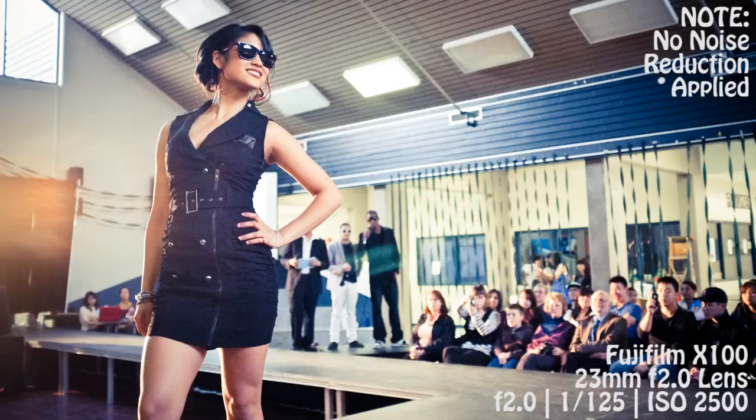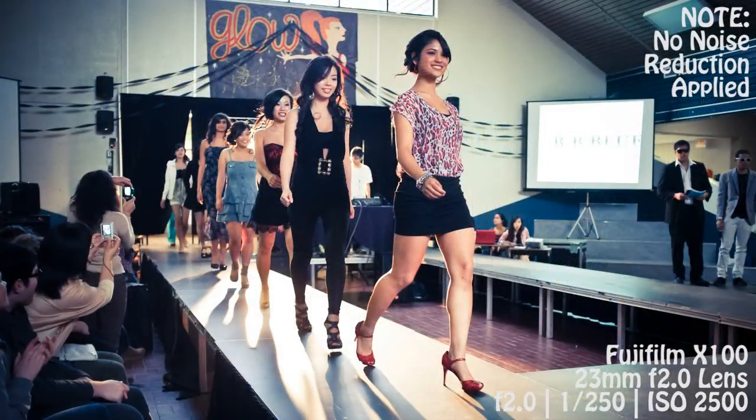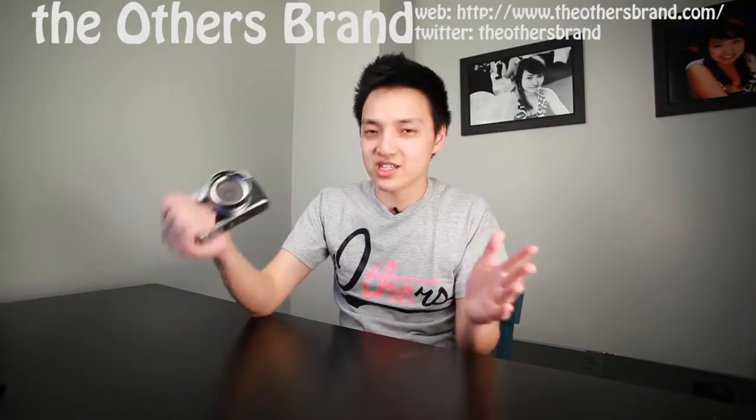The high ISO capabilities of this camera are absolutely fantastic. I am more than comfortable shooting at ISO 2500, 3200, 4000, and 5000. I personally max my 7D at ISO 1250 and my 5D Mark II at 3200. The X100's high ISO performance is just impressive coming from a camera this small and at this price point.